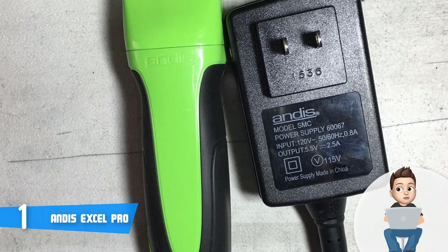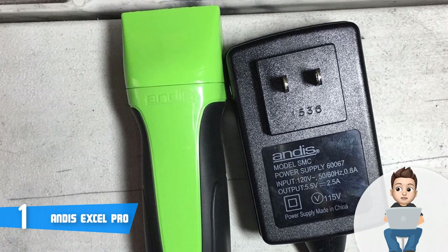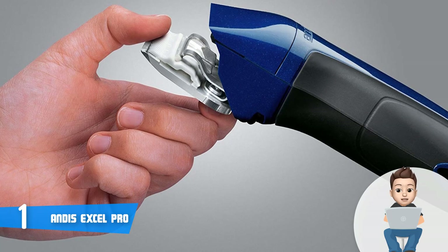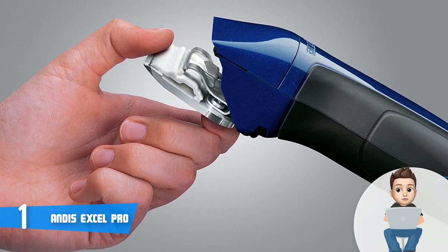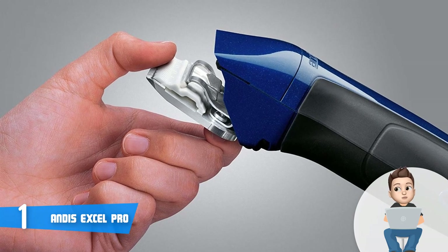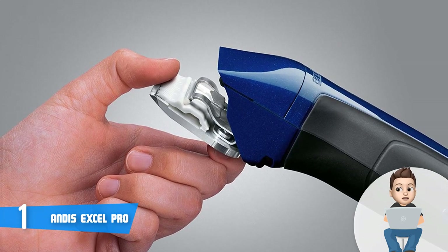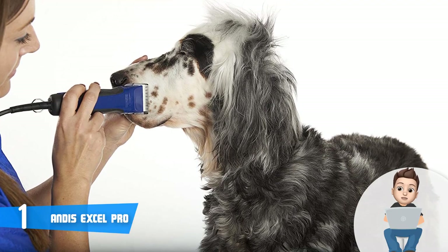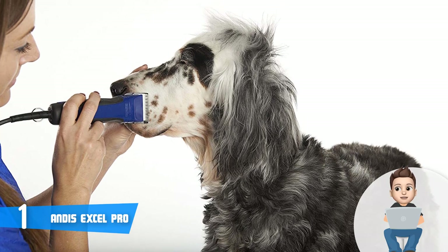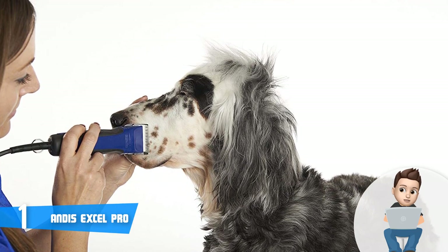This model has a blue and black finished construction, but you can also select from five other color editions — all of them are gorgeous. Along the handle you can notice the soft anti-slip material that wraps a large portion of the body, giving you a stable and easy grip that makes operation effortless.